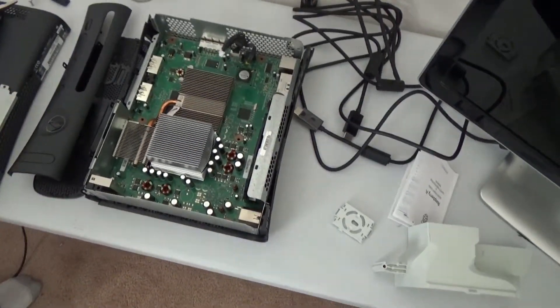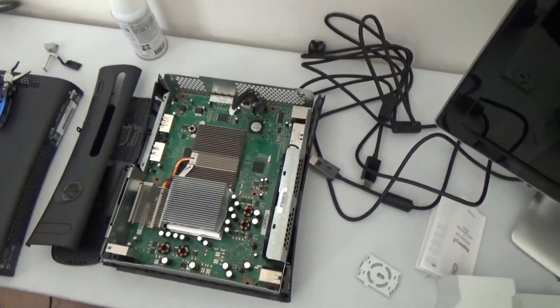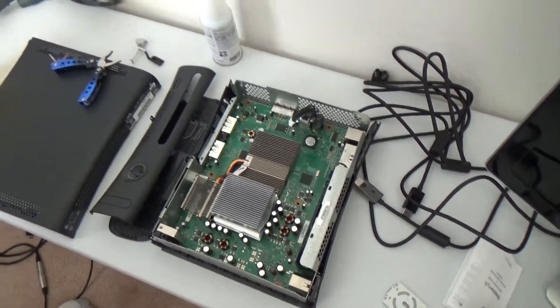We're either gonna take it to a specialist to see if we can fix it, but I'm pretty sure the board's broken — or maybe the next video will be us throwing it off a cliff. Sounds pretty good; I'm always up for destroying stuff. All right, we'll see you next time. This is IRL. See ya.